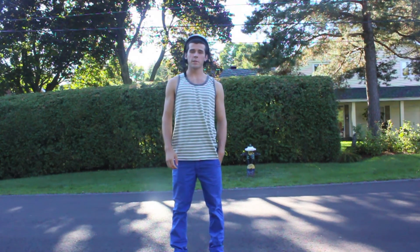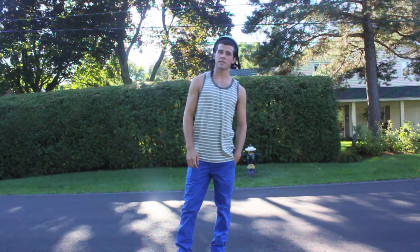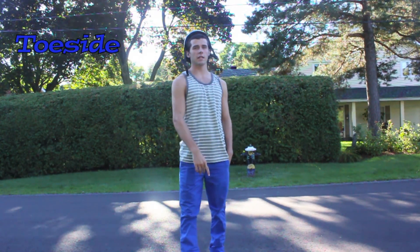Hey, I'm Peter McAleer from Longboarding Tips, and today I'm going to be teaching you guys how to do a toe side no comply.